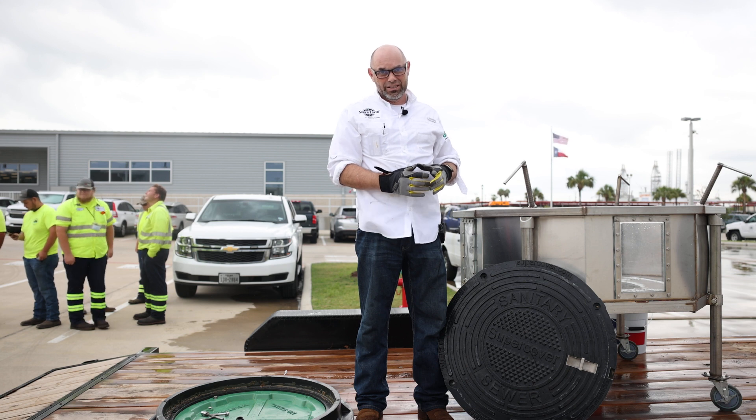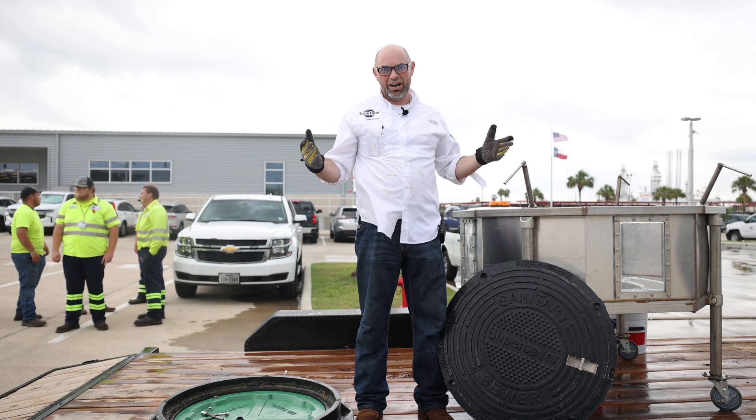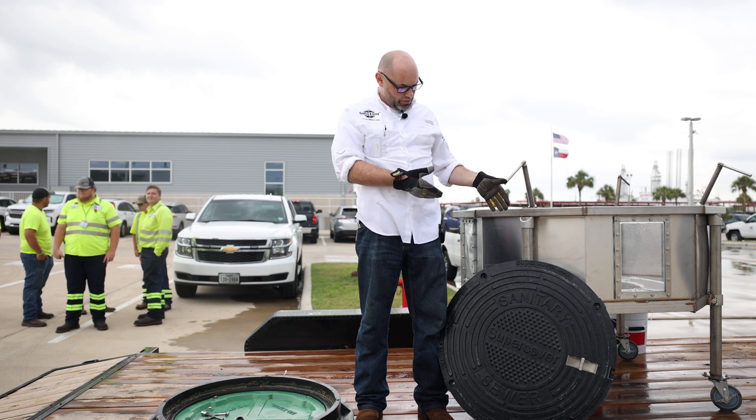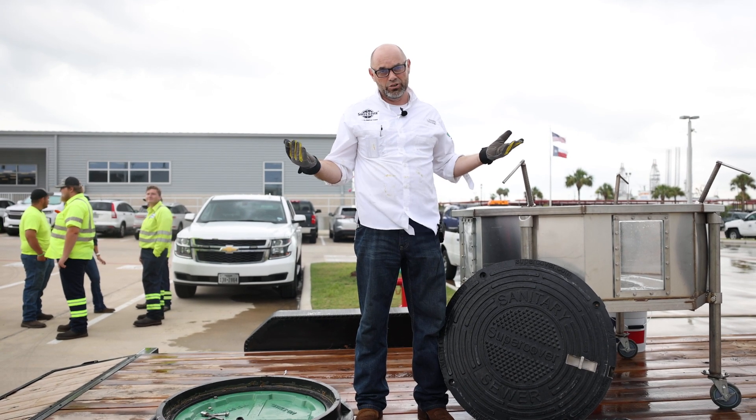60 gallons a minute over a 24-hour rain event is approximately 65,000 gallons from just one manhole cover. The SuperCover that we tested had a zero GPM leak rate — which is nothing.